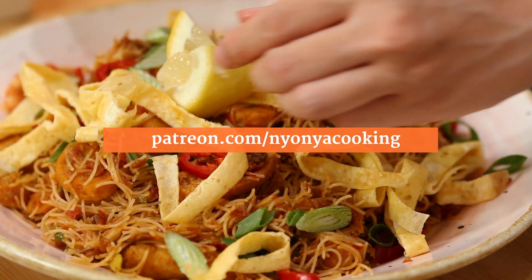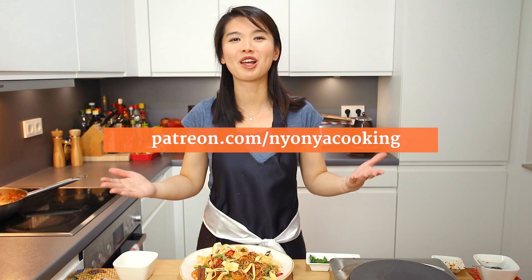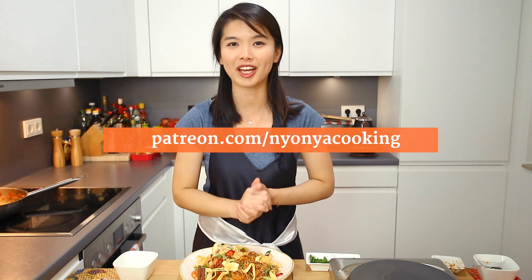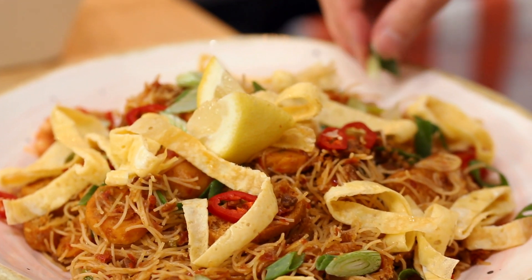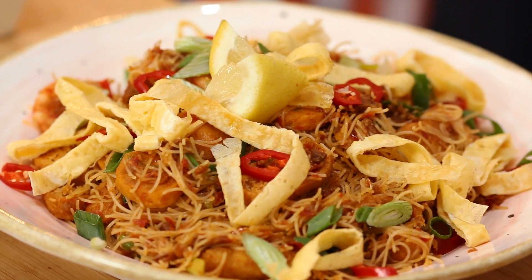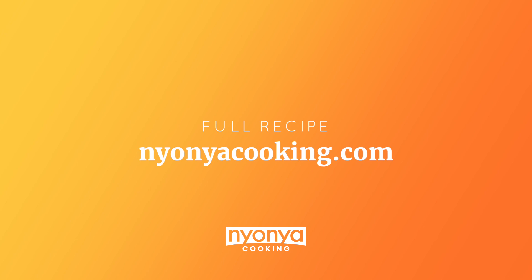Sometimes when we visit friends' homes for celebrations, mi siam goreng is always there — it's so simple. If you love this recipe, give it a thumbs up. You can be a part of our effort to spread the love of Malaysian food on Patreon at patreon.com/nyonyacooking. Check out the behind-the-scenes video. I hope to see you in other videos — drop your comments in the comment section. Happy cooking!